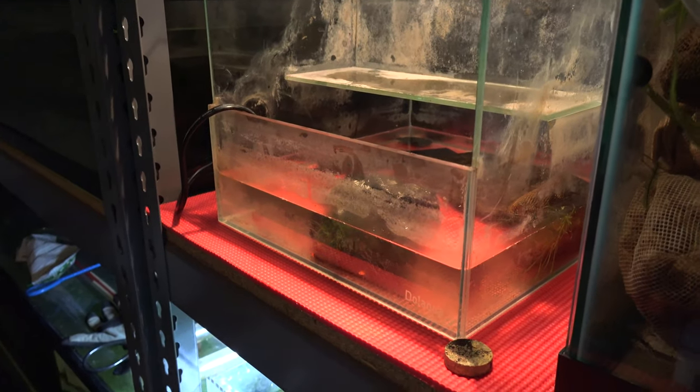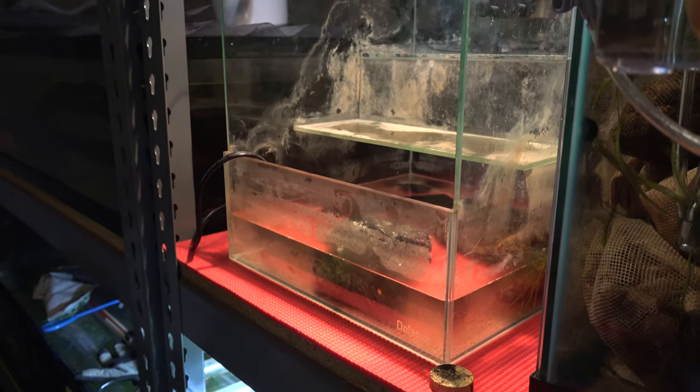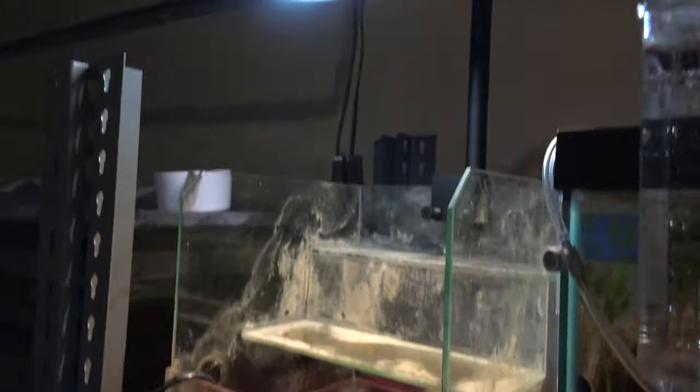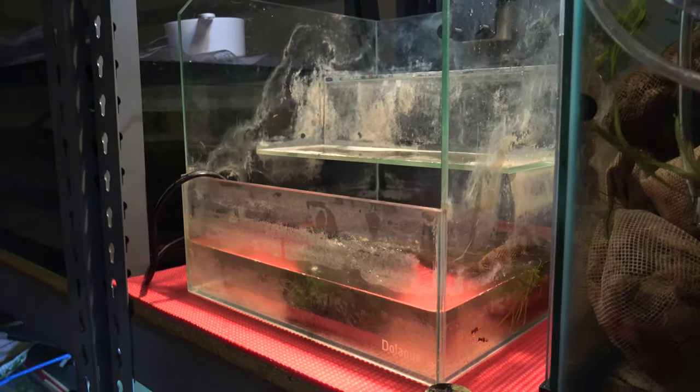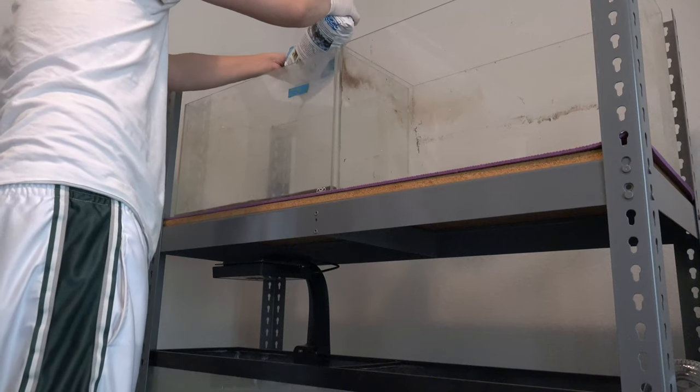The second tank is actually really easy — it's the turtle tank. It barely has any water in it. I just removed a couple of the rocks, rinsed it down a little bit, moved the turtle into a new little tank, and I just literally picked it up and put it into the rack system. So the tanks are finally in place.